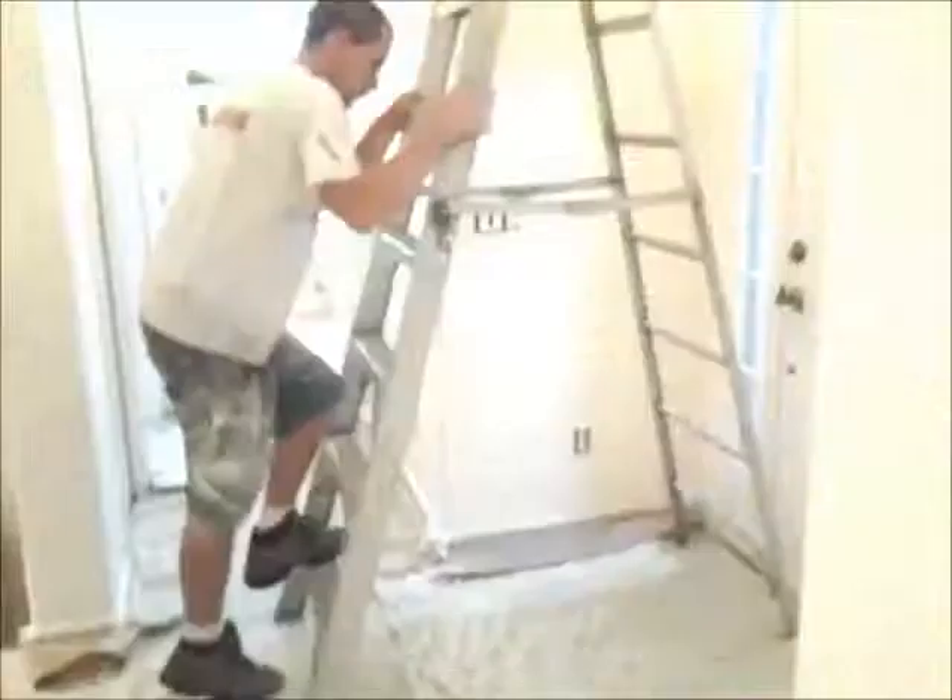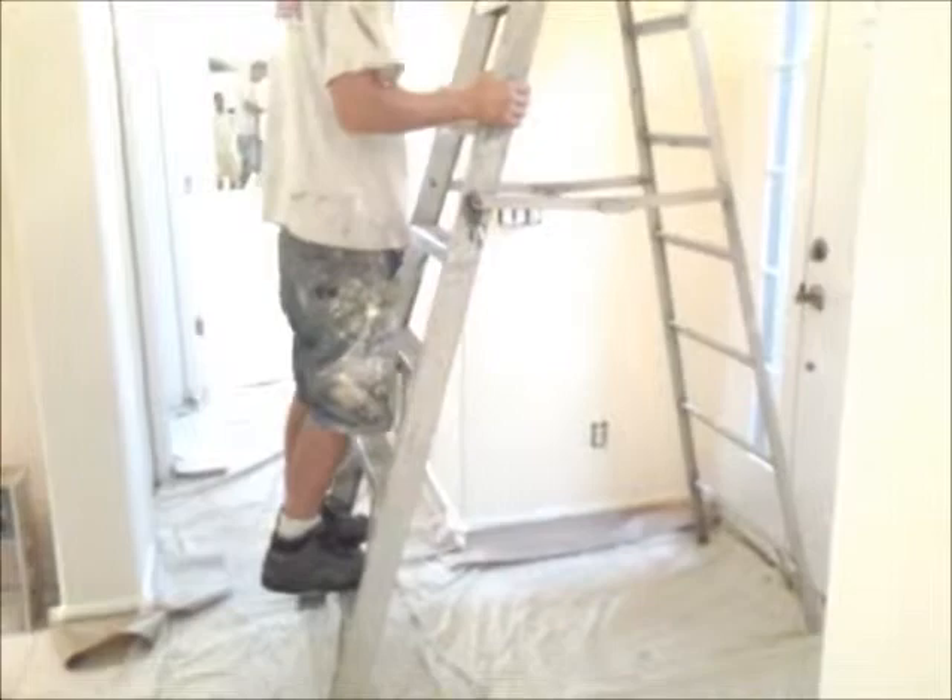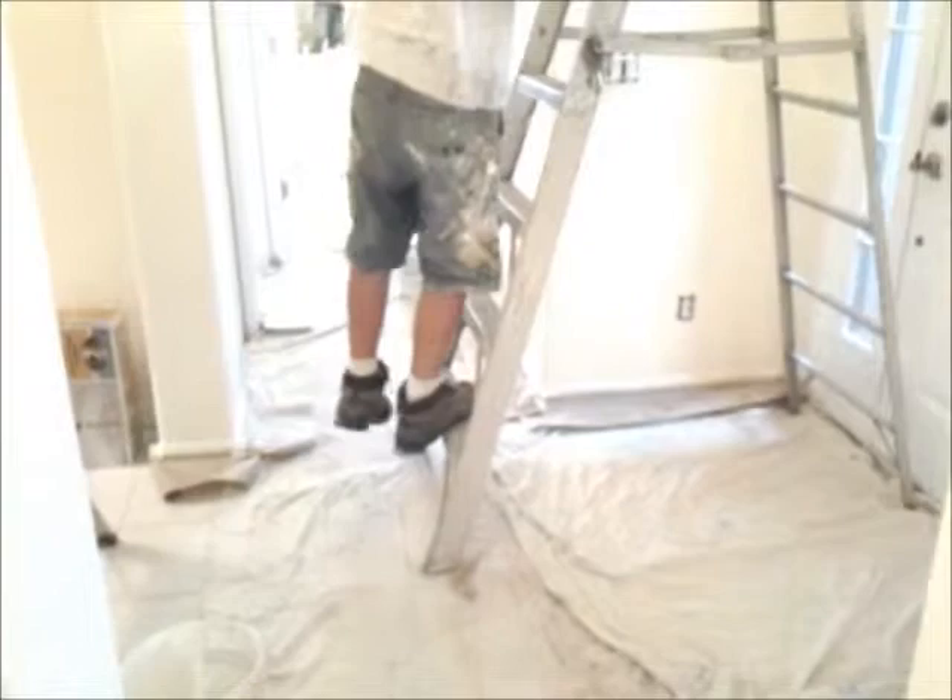Now you can see we have it prepped. The advantage of putting the paper down and then putting the drops on top of that keeps everything nice and clean and neat. Now we're getting ready to start doing some actual painting.